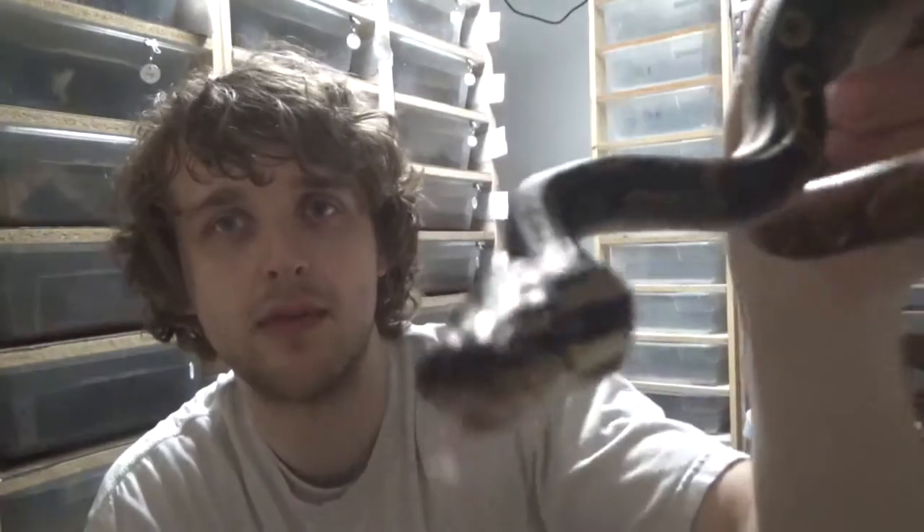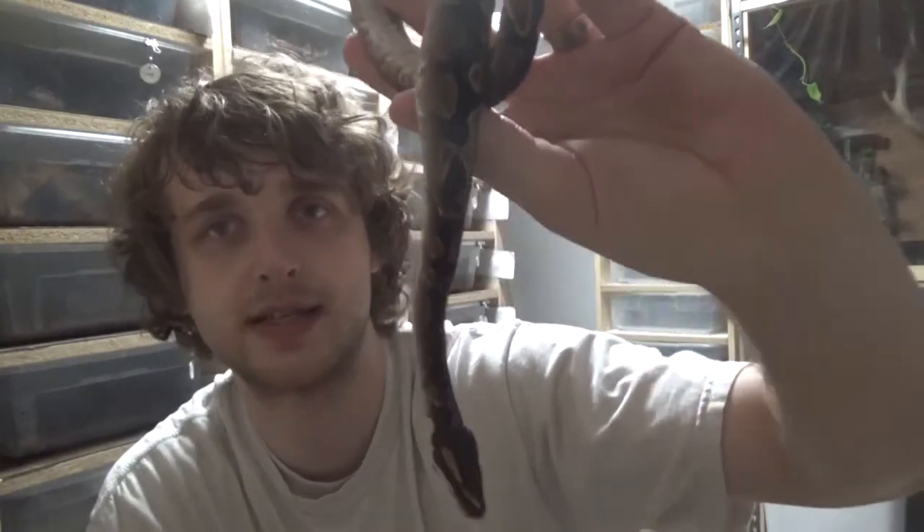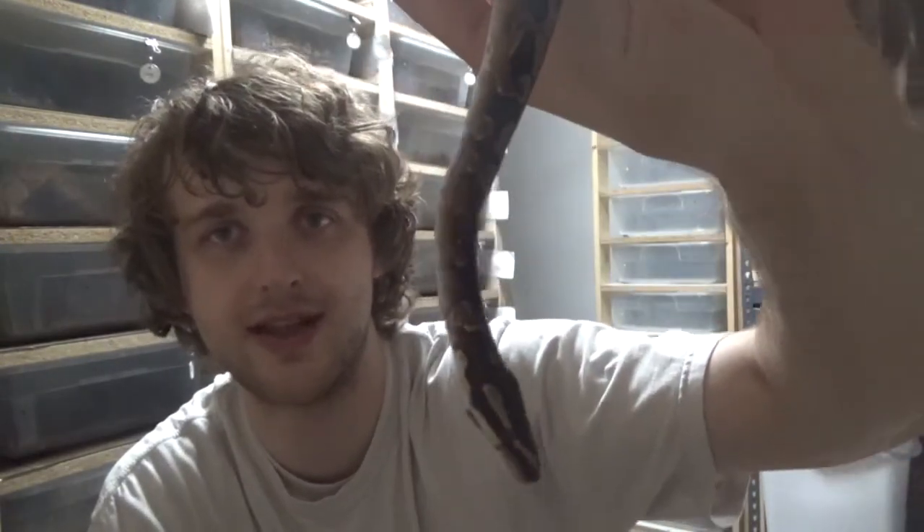He is a GHI Enchi Gravel and we did not have any of those genes in our collection yet, so we're extremely excited. We're going to take him — once he's big, obviously he's a little guy still — put him to a bunch of different girls, start some highway projects and some GHI projects. Enchi looks good with everything so no complaints there.